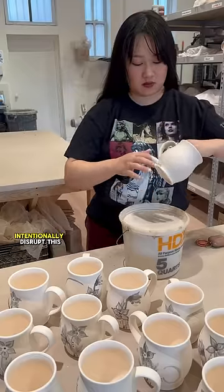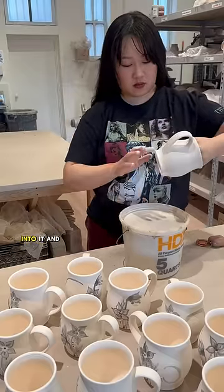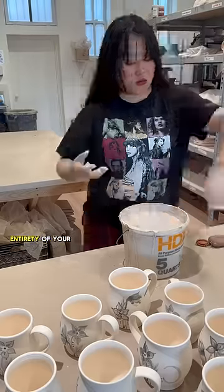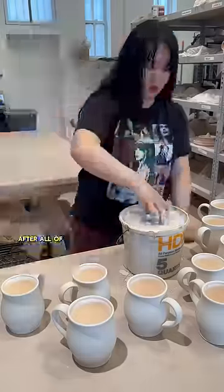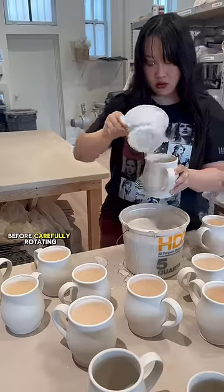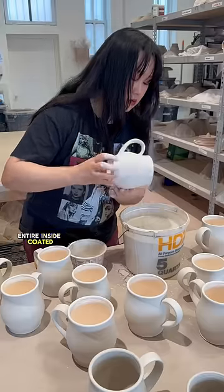Now, you can intentionally disrupt this bubble and pull glaze into it, and that's called belching, which is a totally valid technique to glaze the entirety of your pot in one dip. After all of the exteriors are glazed, I go back in with a little cup and pour glaze inside the mug before carefully rotating it to get the entire inside coated.